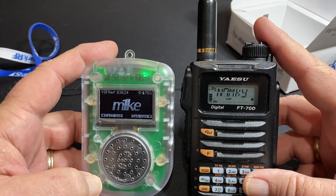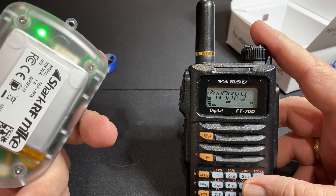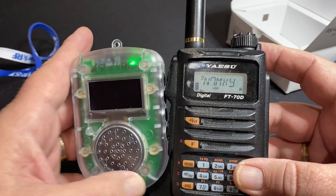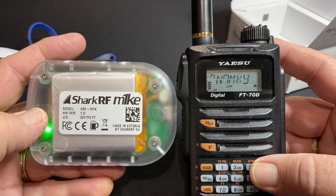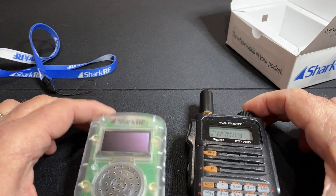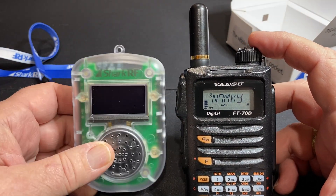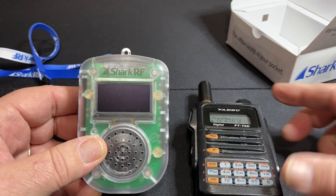And there you go. Little eight-minute shot of an unboxing. Sorry it's not one of my better videos, but hey, I wanted to get this out to you because if you don't have one of these, one of these needs to be under your Christmas tree. Thanks for watching. If you're not a current subscriber, I would greatly appreciate you subscribing. Hit the like button, share it with your friends, and the next video I'll do on this will be the web interface. 7-3.